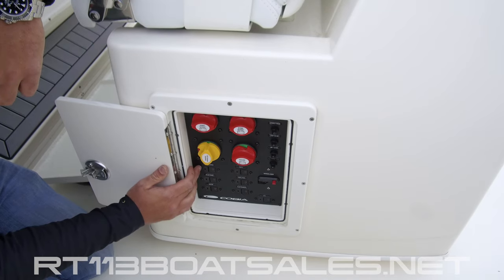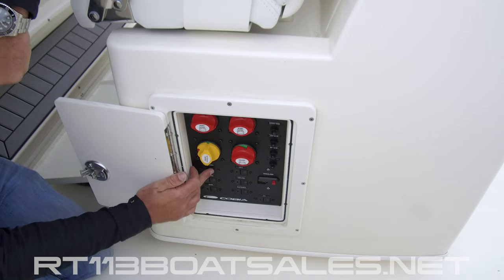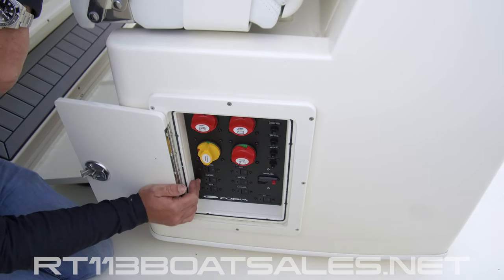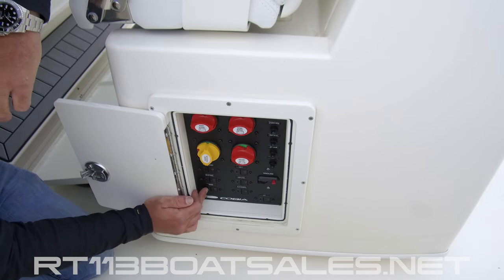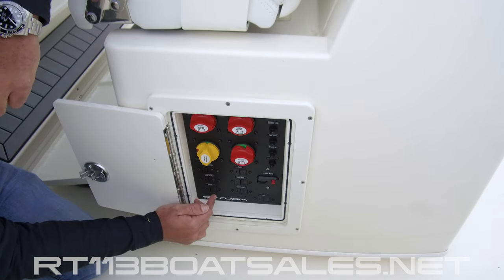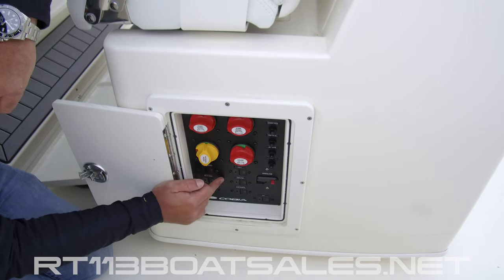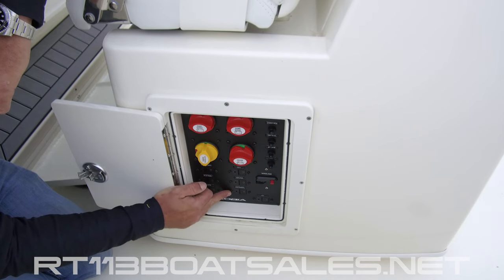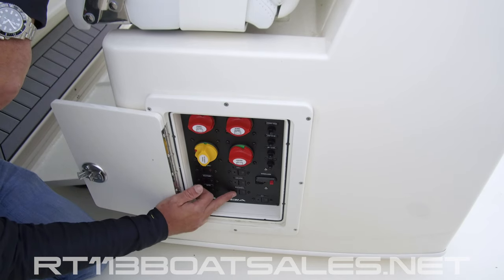Right below that, we have our power steering breaker. If your Optimus steering system should fail and stop working, check this breaker and make sure it has not tripped. Right below that, we have our helm panel breaker — this is the breaker for all the switch gear on the dash. Below that, we have our rear access bilge access breaker. If the bilge access door stops working, check that. Followed by our valve table breaker, our stereo amplifier breaker, and our main electronics breaker. This breaker runs to the fuse block on the back of the mirror inside of the console.